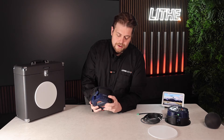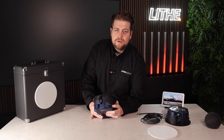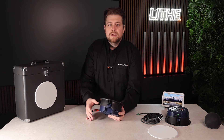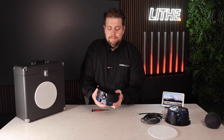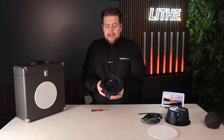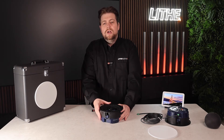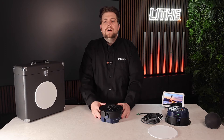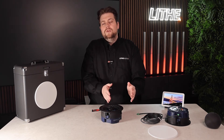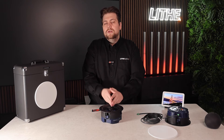Moving on, there's another button here — a mode button, or reset button. If you press it once, it cycles through the different modes. If you press and hold, it resets the speaker, clears all data, and puts it back to factory settings. There are three modes: automatic mode, Bluetooth mode, and AUX mode. Automatic mode automatically detects what is connected, so you can switch between a physically hardwired connection and Bluetooth. Bluetooth mode is solely Bluetooth — a hardwired connection will not be enabled. AUX mode only comes through the hardwired AUX connection, with Bluetooth disabled.